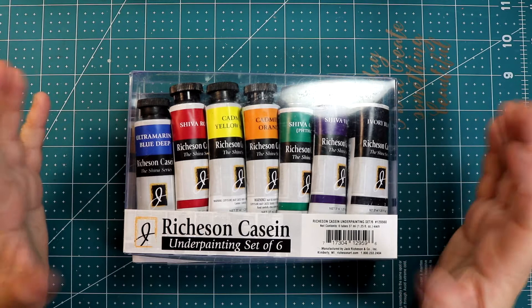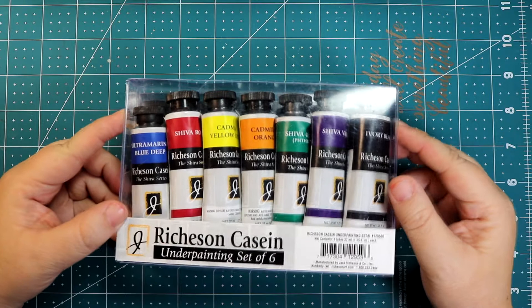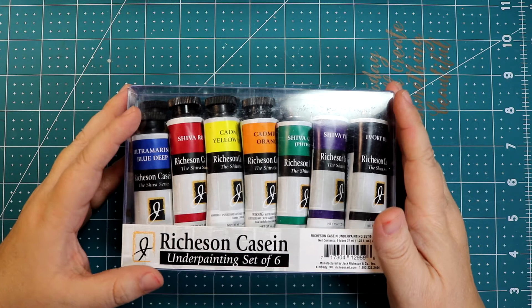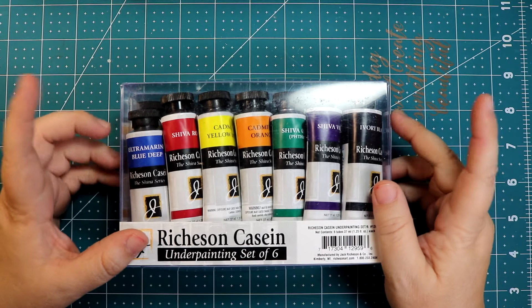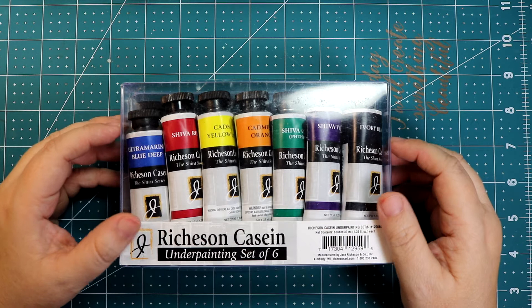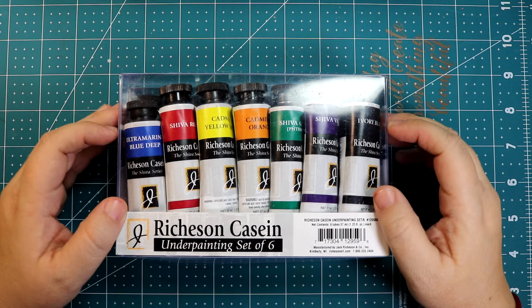Hi everyone, welcome back to my channel. Today I got something special to show you — I got casein paint. This is a very particular paint. Like I said before in another video, I'm trying to gather all materials to start learning the way Mr. James Gurney paints. If you don't know anything about James Gurney, I will put a link right here to his channel so you can check him out. I don't even have words to explain how magnificent his style and work is.